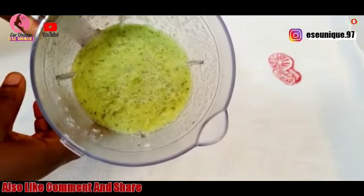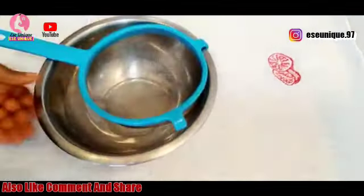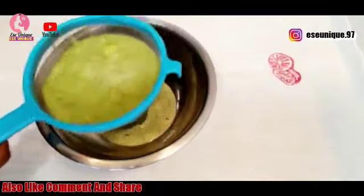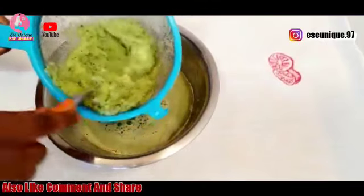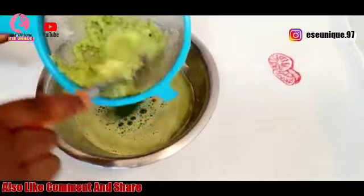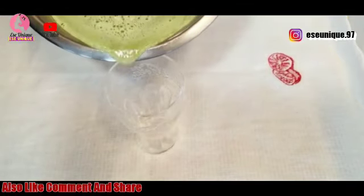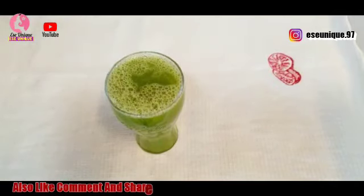Here it is after blending — you can see how fresh and green it is, that's why I call it green juice. I'm going to get my strainer and a bowl, pour the blended mixture in, and strain out the juice. After straining, I grab my cup and pour the juice in. This juice is so refreshing.